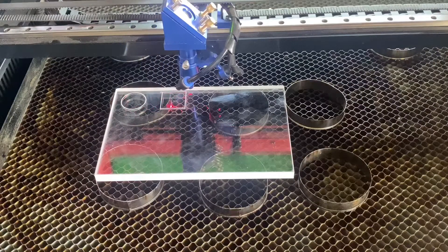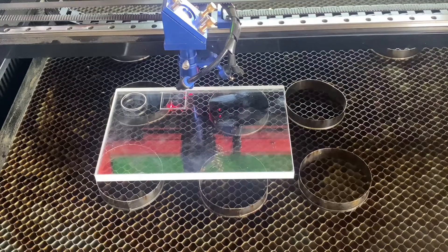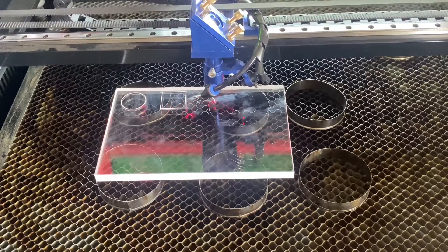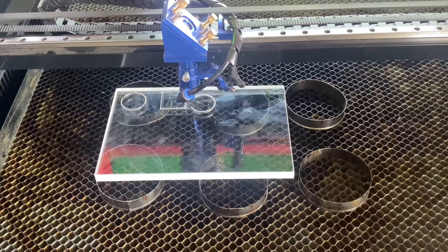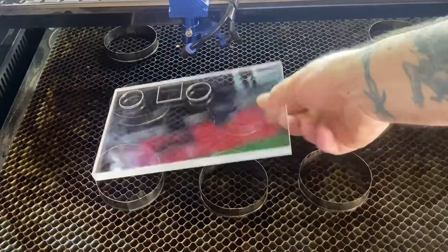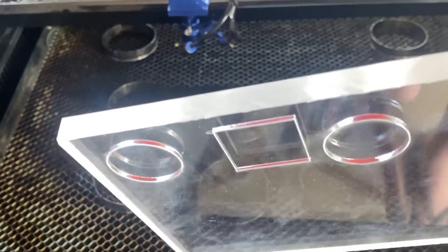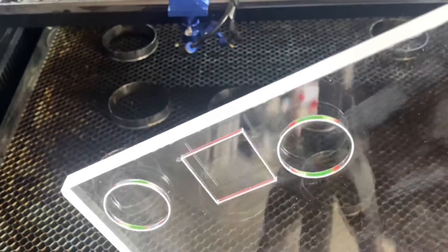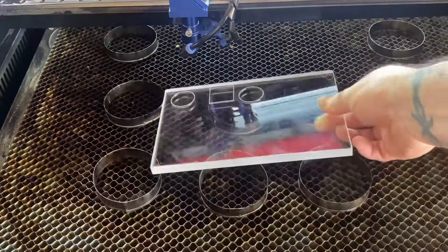This next one is a circle at 10mm per second and 80% power. I don't think this is going to cut through judging by the 60% power result, but I still want to run it to see the difference. Looking at that, it is a little bit deeper but not by a great deal. So I'm going to slow the speed down, set up another setting, and come back.